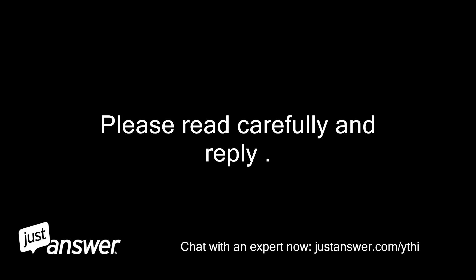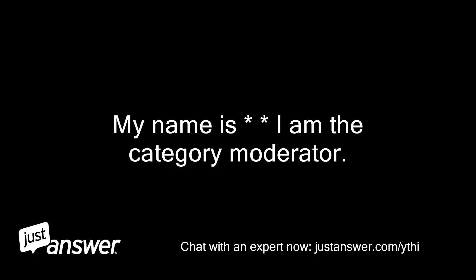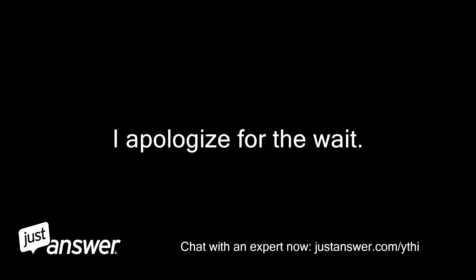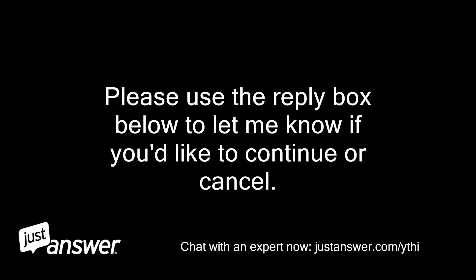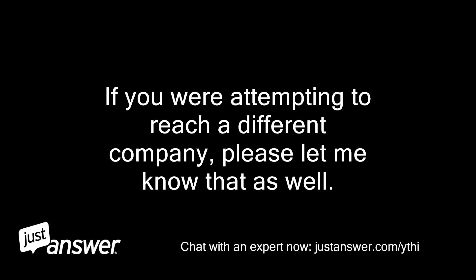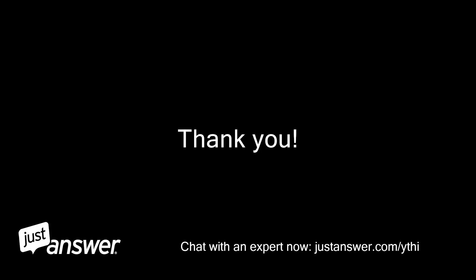Please read carefully and reply. My name is Natalia, I am the category moderator. I apologize for the wait. I wanted to reach out to see if you still need assistance with your question. Please use the reply box below to let me know if you'd like to continue or cancel. If you were attempting to reach a different company, please let me know that as well. Thank you. Natalia, moderator.